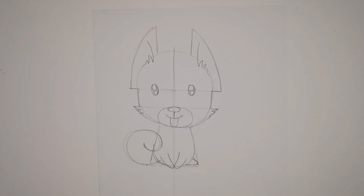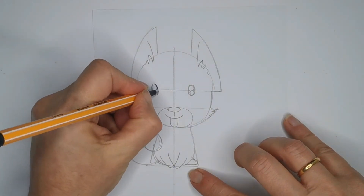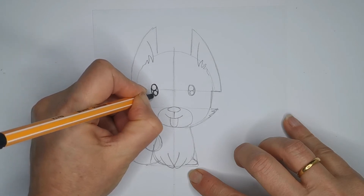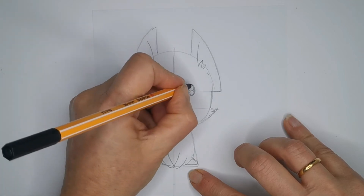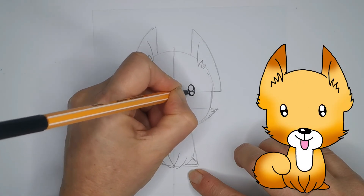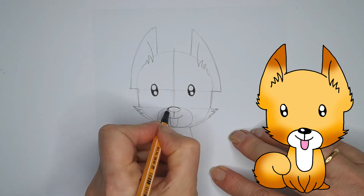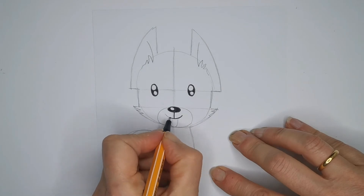We're going to go in with a thin pen on this one today. I'll start with the eyes — get these nice big highlights in the eyes, smaller one at the bottom. Now this little fella has got a big shout out for Ruby. I saw Ruby this morning and she said can you draw a dog, so I said yes, I'll draw a dog for you Ruby, and so here he is — I hope you like him sweetheart.